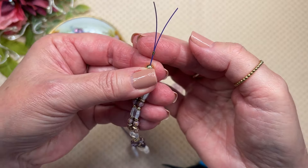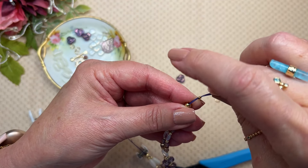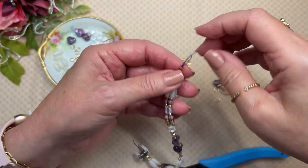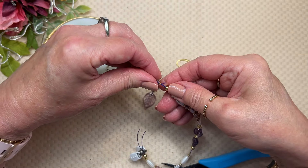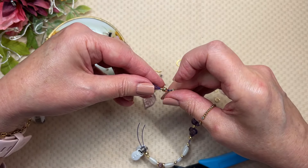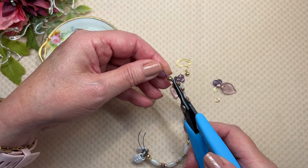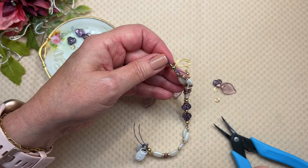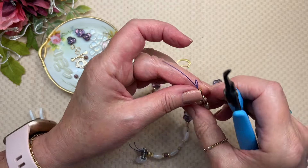I'm putting both of my wires through the crimp tube, and I'm going to take one and make a loop and go back down through the tube. In my design, I know that it will fit through my gold bead. But if it's possible, feed it back through a couple of beads — it just looks nicer to trim it away from where your clasp is going to be. It's less noticeable where you've cut your wire. On this side, I just need to get it in there — I'll straighten everything out and make it lay just right when I get to the other side.